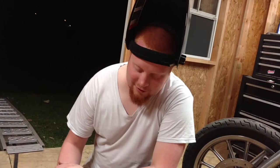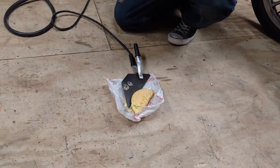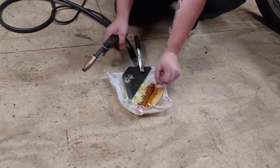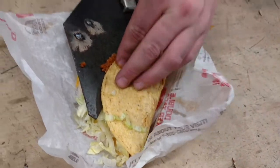We're going to weld this here Tyco to this piece of plate steel. Now you got your little Harbor Freight welder, and you take your Tyco, you go ahead and open it up like that. Make sure there's a little bit of meat on there so you can really get a good bead on it.